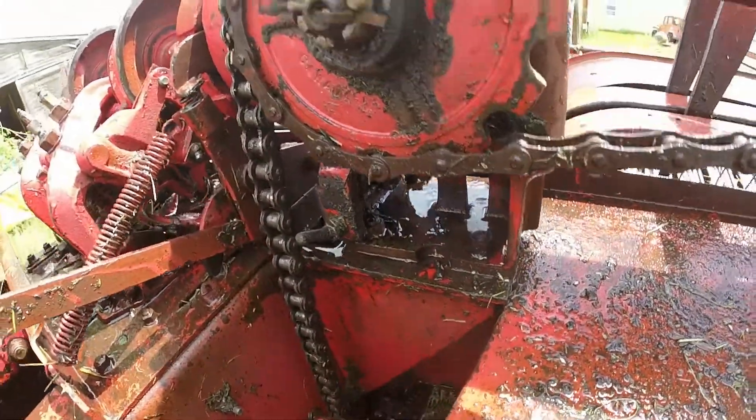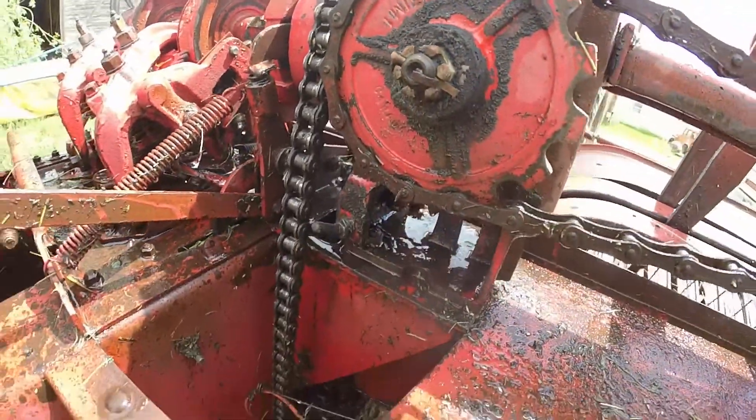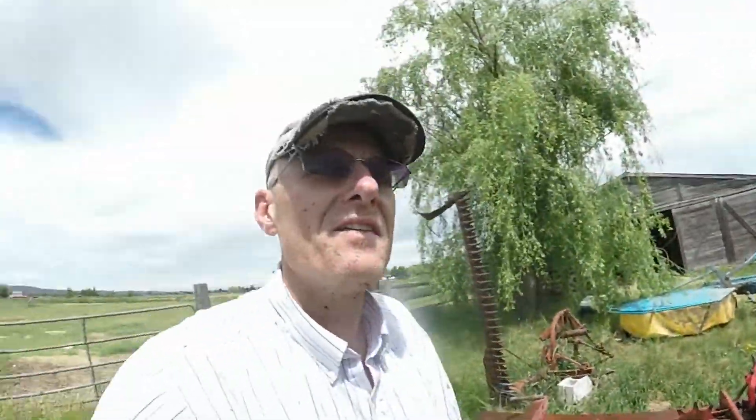I really wanted to clean this out so I could see what I had going on in here. I'm still not quite sure where the failure occurred. So I'm going to grab some tools to disassemble this and we're just going to keep digging in on this one and see where we end up.